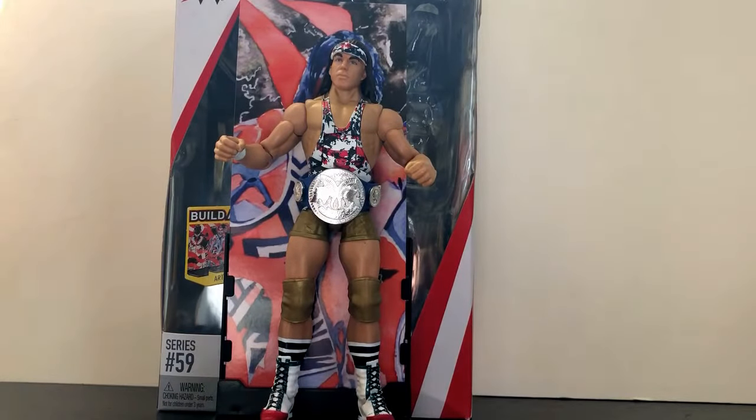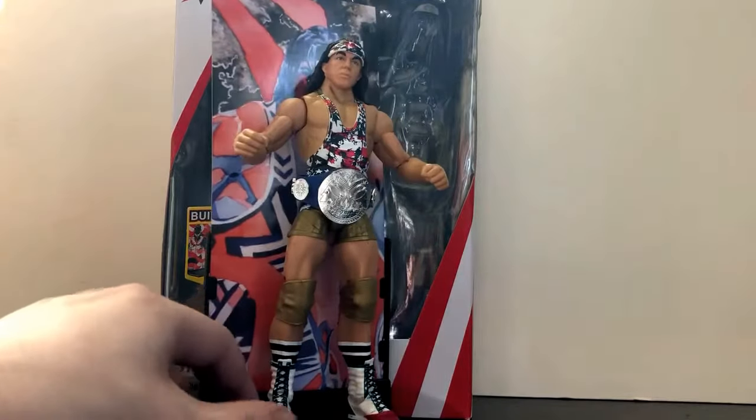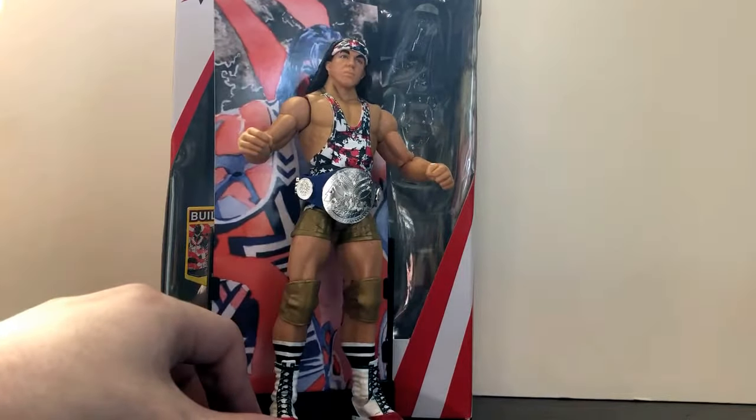Hey, what's up everybody? This is Kyle Ricker and I'm coming at you with another video review. Today I'll be reviewing the WWE Elite Collection Series 59, Chad Gable. I just picked this figure up about a couple days ago at Walmart, and I have to say, this is a pretty impressive figure.